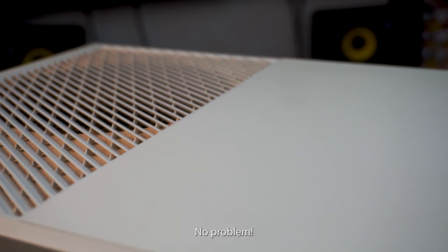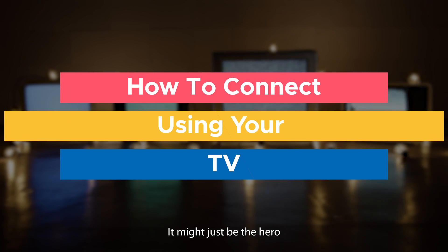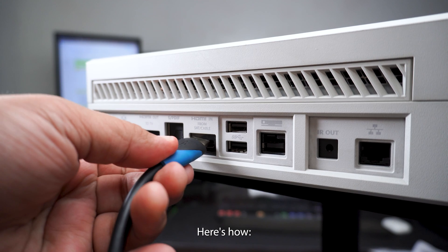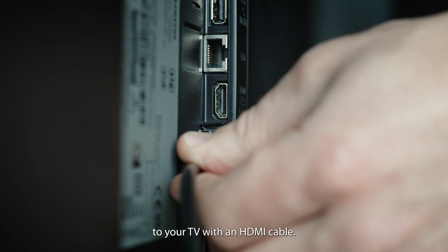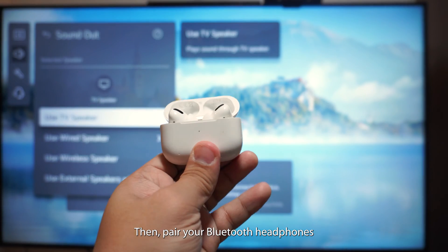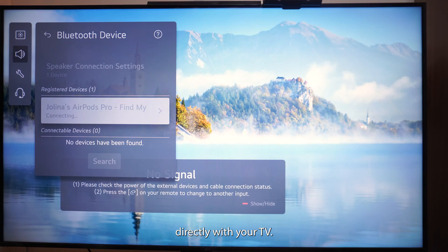Not looking to buy a transmitter? No problem. Your TV might just be the hero you didn't know you needed. Here's how. Connect your Xbox One to your TV with an HDMI cable, then pair your Bluetooth headphones directly with your TV. Simple as that.